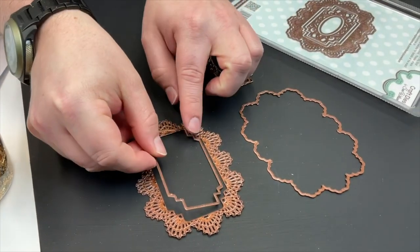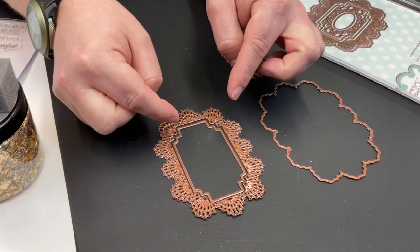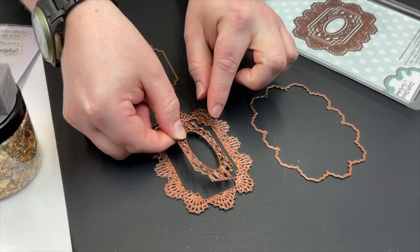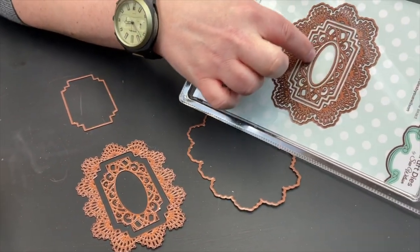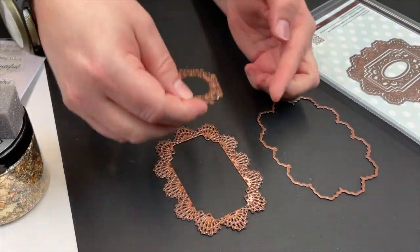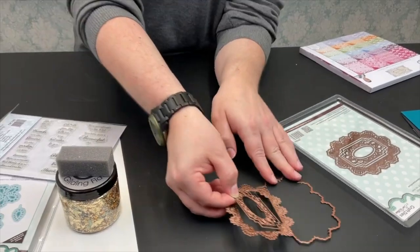We then have a die we can pop in the middle, so if we want to cut that open as a frame and put a photo, sentiment, or shaker element with acetate behind it, we can do that. If not, leave that one out and bring in this lacy design without an outside or inside blade - giving a really full-on lacy detail. The oval will cut out the middle part if you wish to add a sentiment underneath. Or we can nest all of these into each other, cut them as separate layers, and stack them up. So with these five dies you've got an awful lot of options.